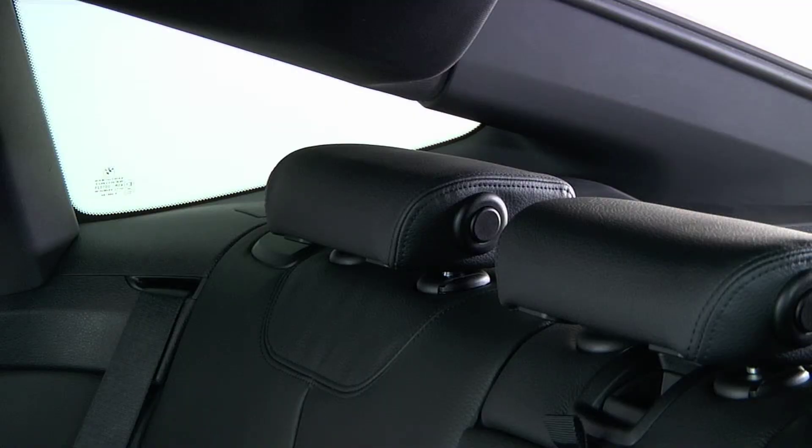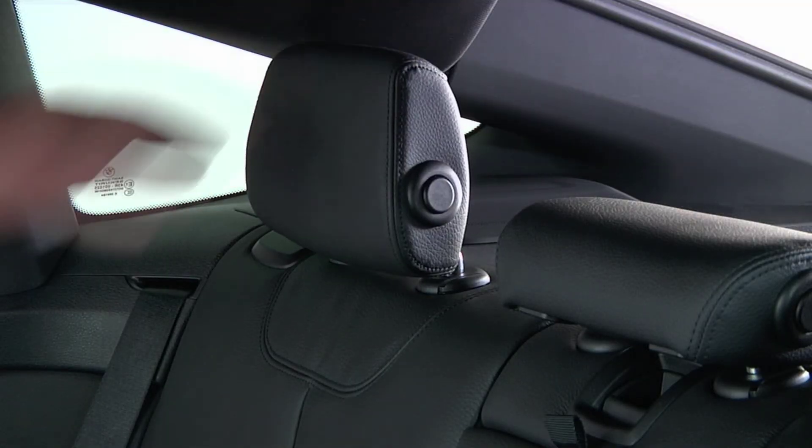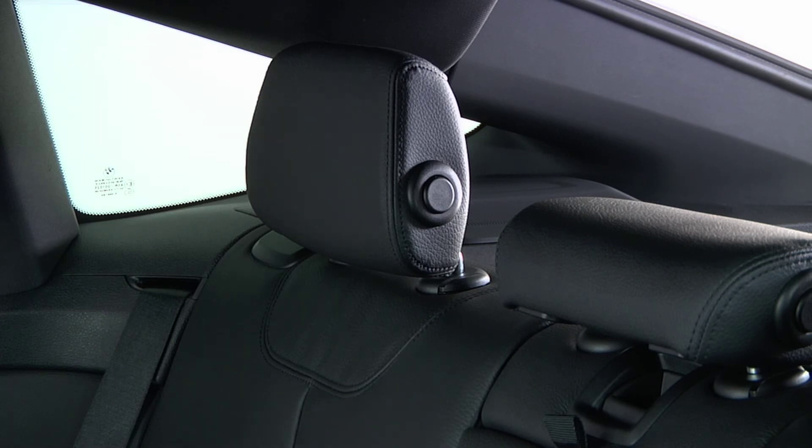To return the headrest to its normal position, simply tilt the headrest until it is vertical, making sure the headrest locks into place.